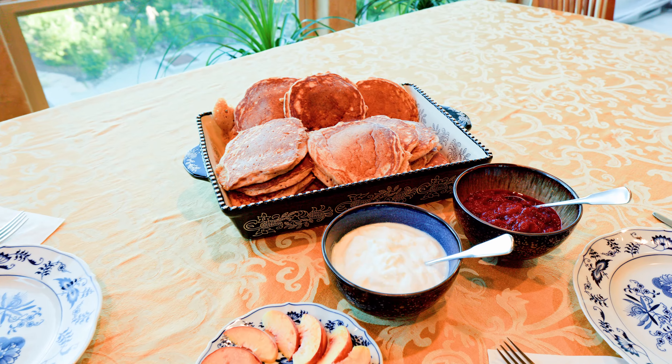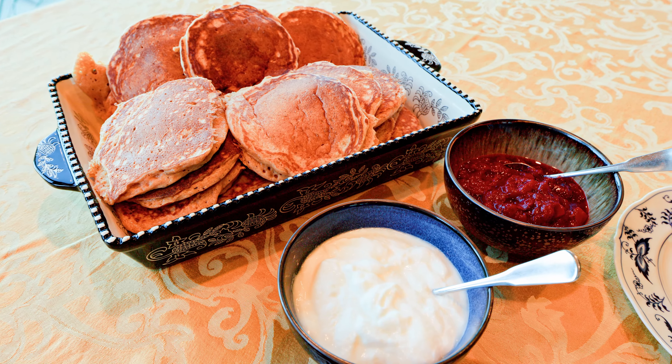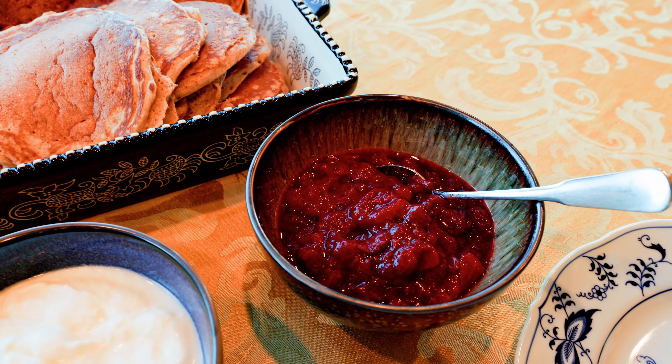If you have any leftovers, you can refrigerate them and enjoy them later. Simply put a leftover pancake in the toaster and it's ready to eat.